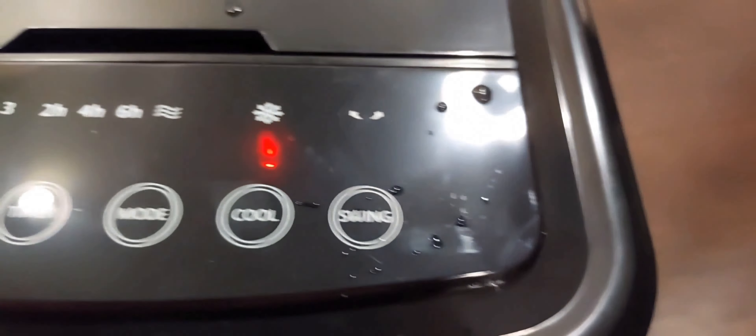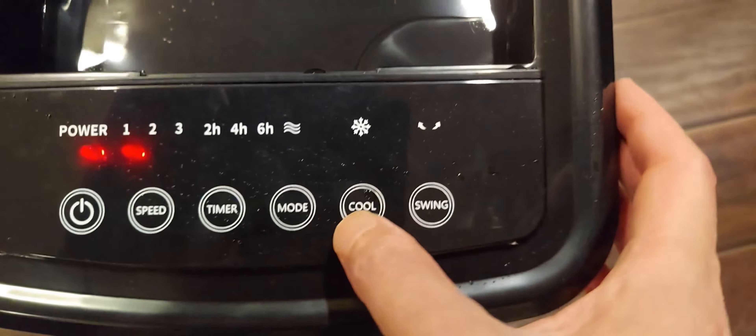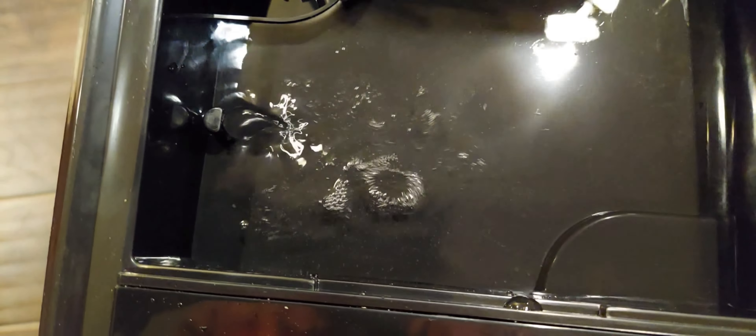The cooling function actually pumps water — you can see water is being moved inside the unit. When you turn off cooling it stops, and when cooling starts you can see the water moving again.